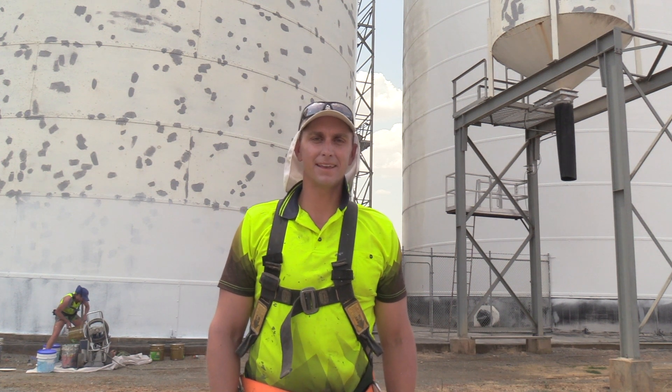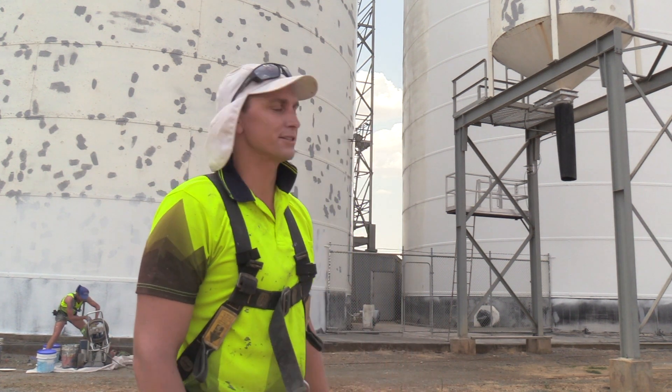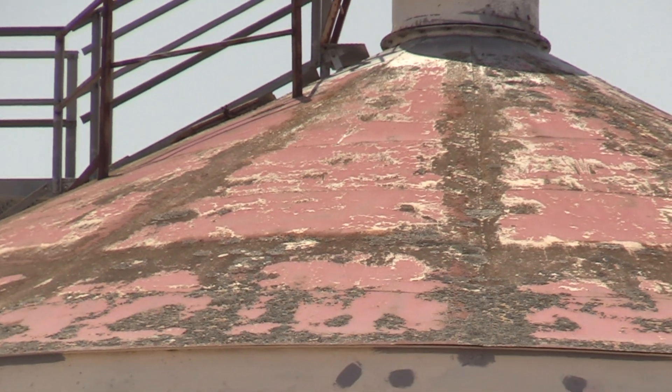I'm Russell De Groot from De Groot Roof Planning here, we're just doing some preparation on the silos. So these are the metal ones, we're doing concrete ones as well.